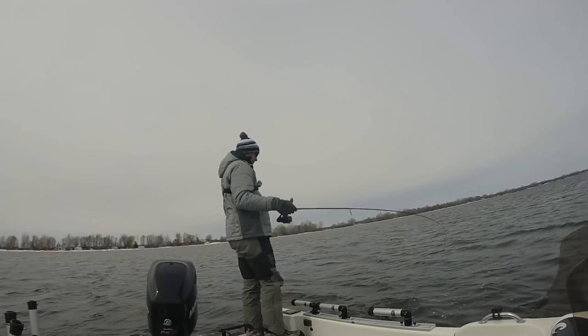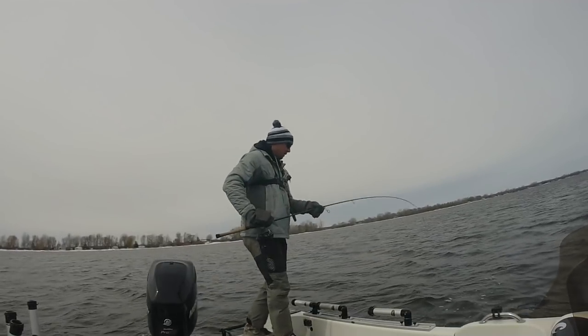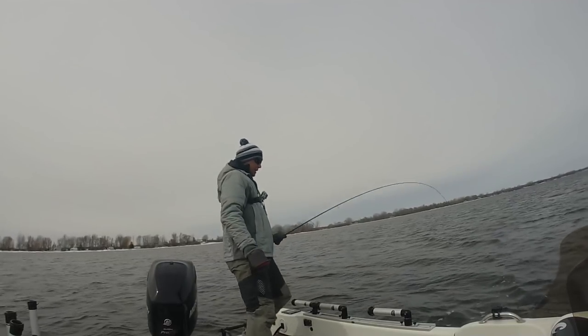Two casts in a row — oh, it's a giant whitefish! So some of these on the sonar are whitefish and some of them must be walleyes mixed in together.